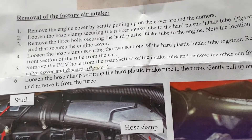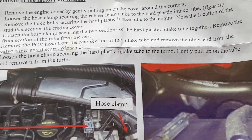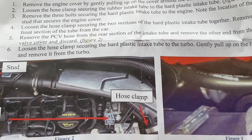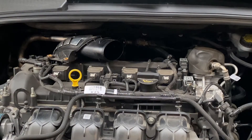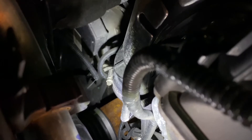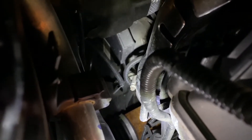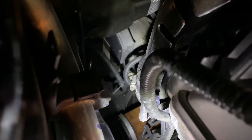Loosen the hose clamp securing the hard plastic intake tube to the turbo. Gently pull up on the tube and remove it from the turbo. There's the hose clamp way back here — that's the one you've got to loosen to get off the turbo to get this whole part off. That's going to be the hard one to get, and probably to put back on. I've got it loosened.